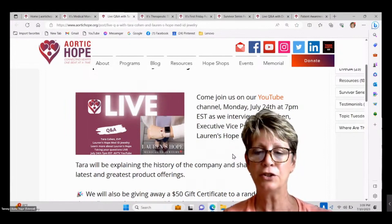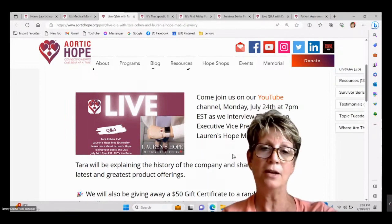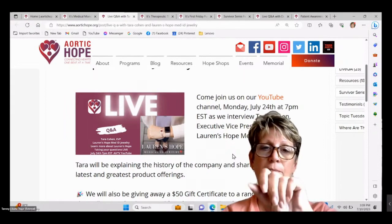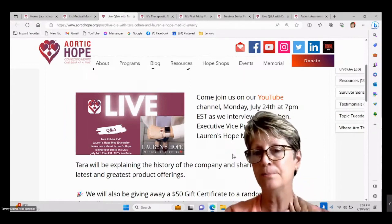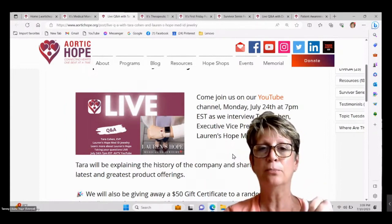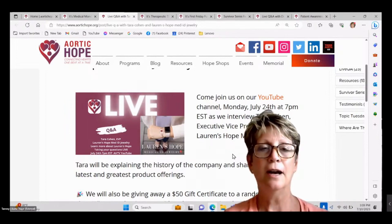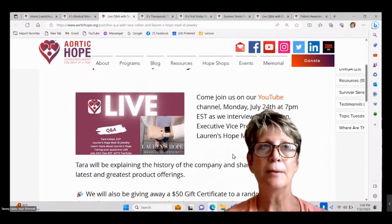What I really like about the Lauren's Hope bracelets is that the actual metal part — the part with your information — detaches from the actual bracelet. There are two little hooks, the same hook that's on a necklace. You detach it if you want to change the bracelet to a different style.